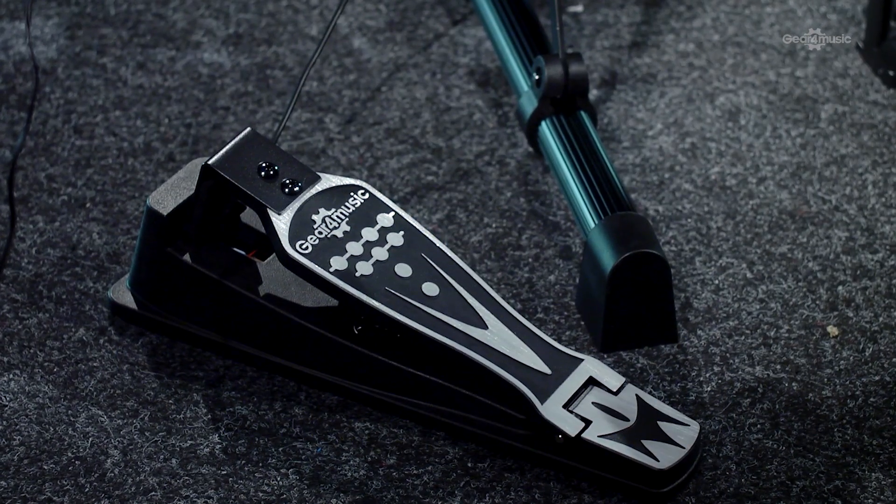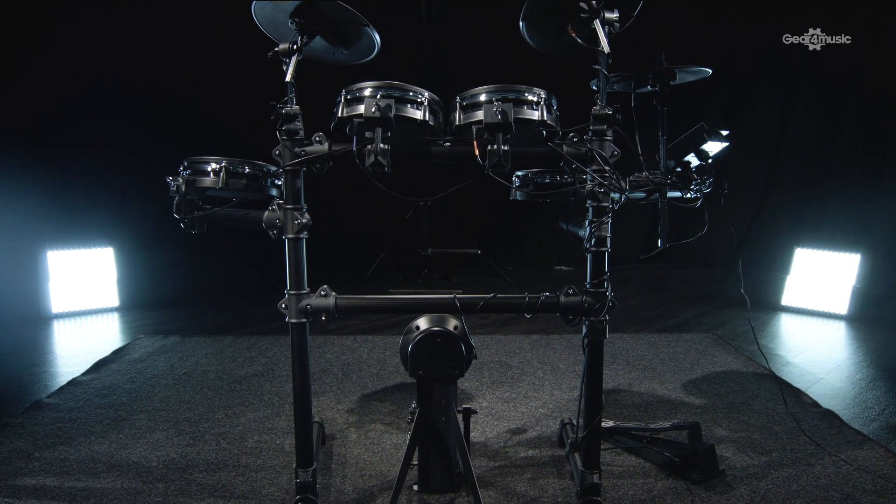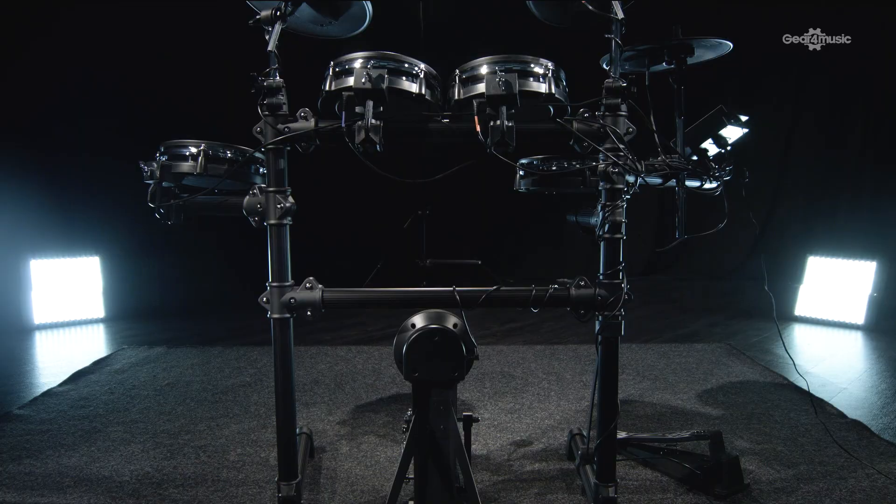You've got a quiet touch hi-hat controller, and all of that's held together on a super sturdy rack which is fully adjustable to suit your playing style.